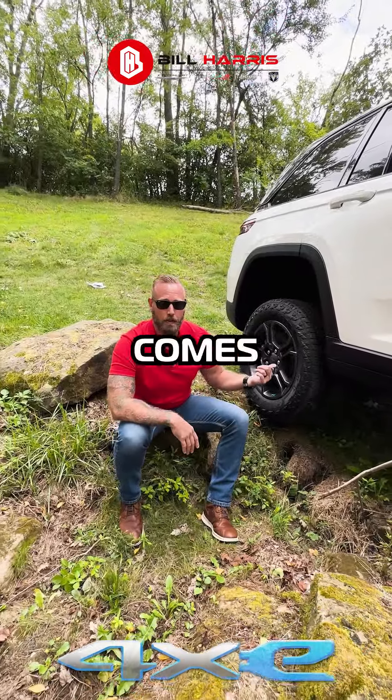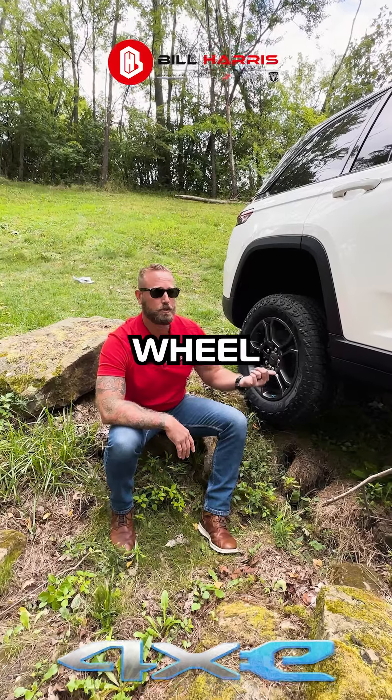This vehicle is very off-road capable. It comes with Quadratrac, air lift suspension, and all-wheel drive.